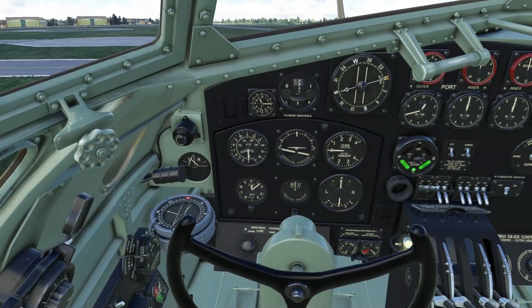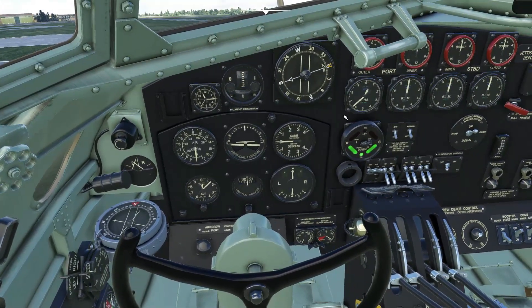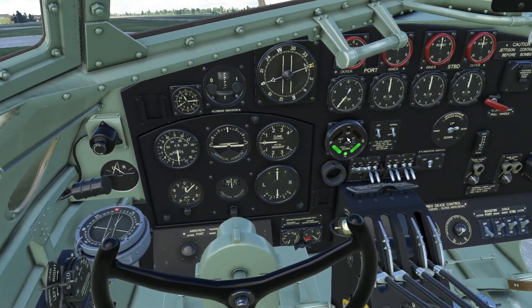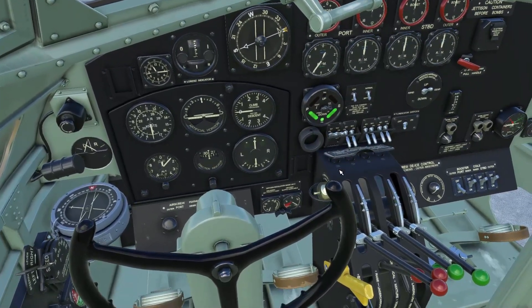Open this lid here and we're going to switch on engine 1 now. The engine is running. The artificial horizon is coming online. Let the RPM settle to around about 600 RPM. We're good to start engine 2.